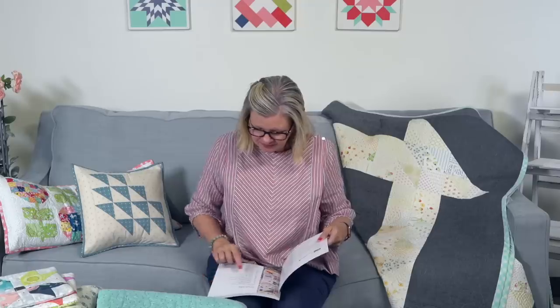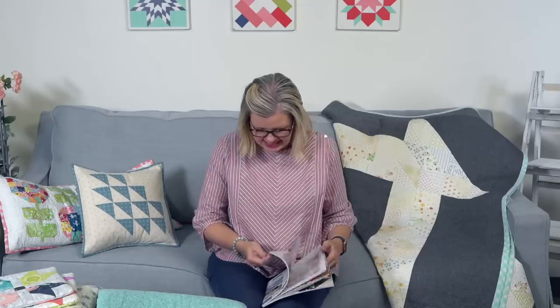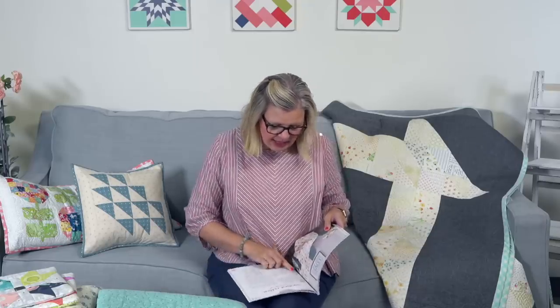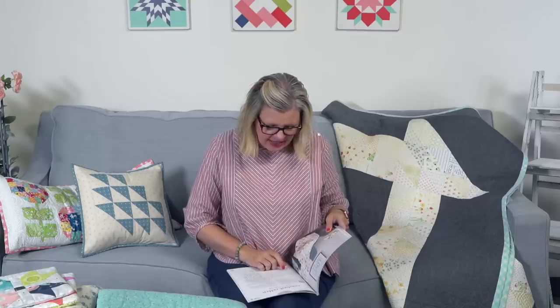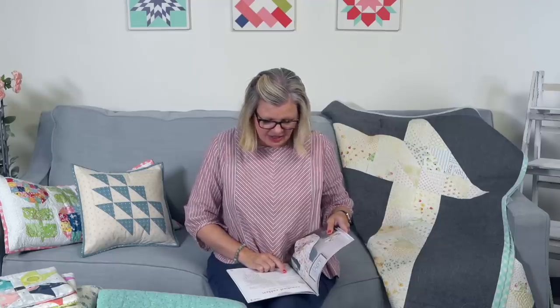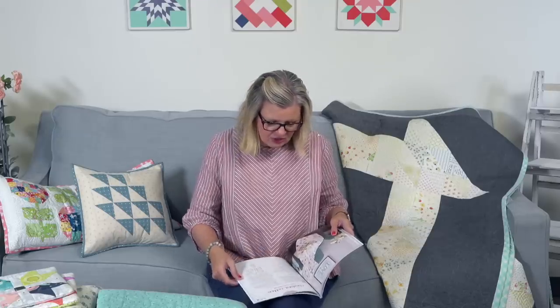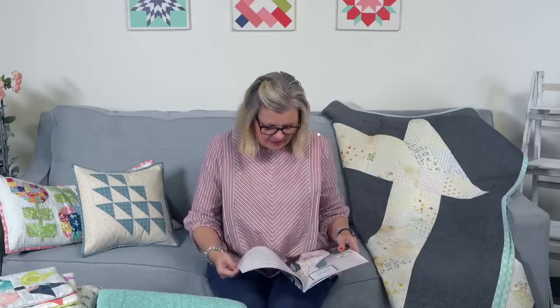Bonnie Scanlon asks which number cake mix the Corey Yoder quilt uses. It's called Candied Cotton and uses one pack of Cake Mix tin. You need two layer cakes — one print and one solid. So cute.